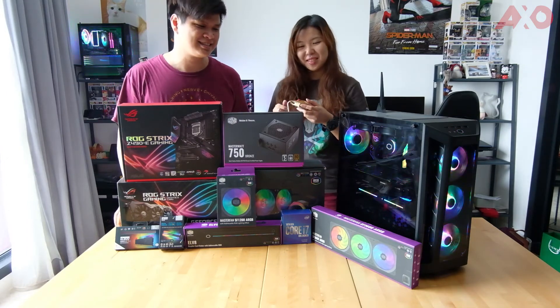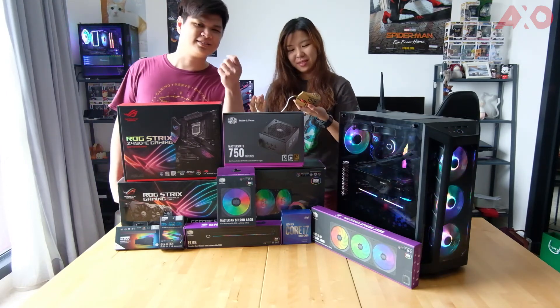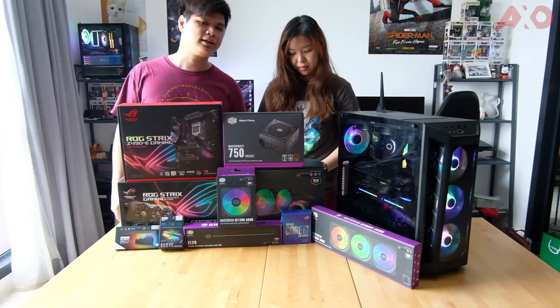Jess: I had a lot of help — especially with the cables and the screwing. Terry: You know what's better than this win? Beautiful.